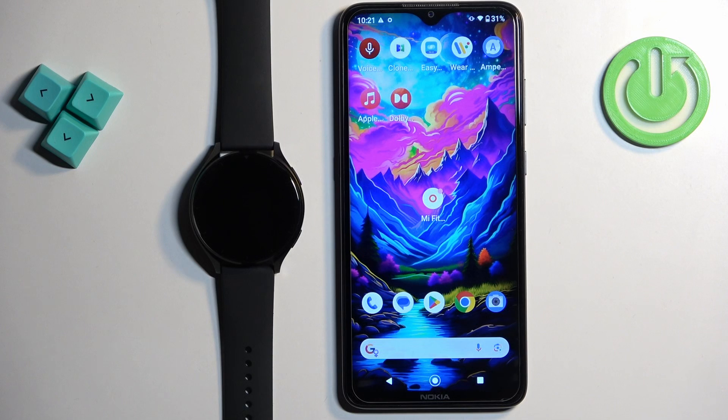Before we start, if you want to download additional watch faces on this watch you will need to do a couple of things. First, your watch needs to be paired with a phone via the Mi Fitness application.